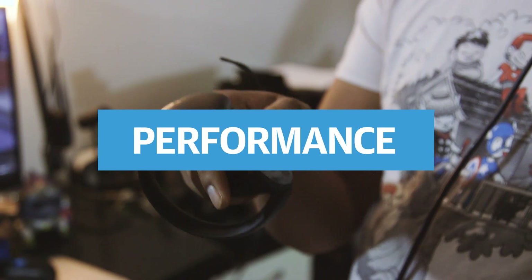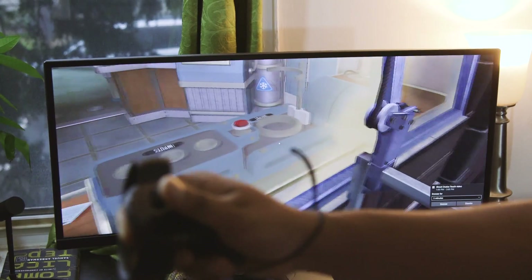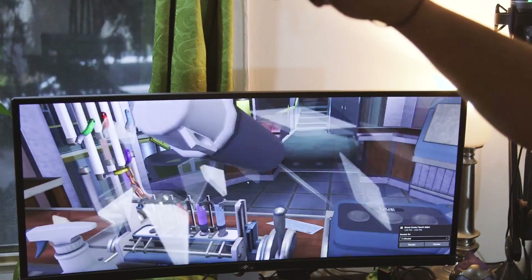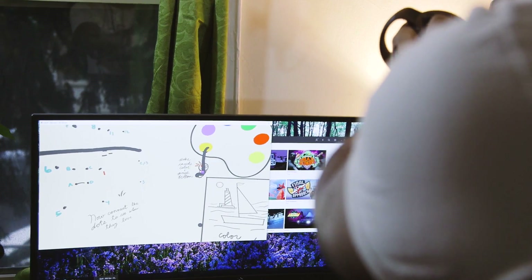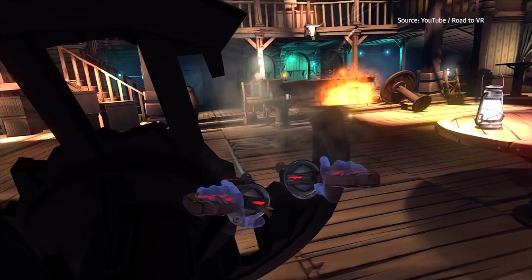The Oculus Touch Controllers also worked well for slow-paced experiences. In the spy game I Expect You to Die, they were adept at moving objects through complex laser traps or handling beakers full of explosive liquids. I also didn't have any trouble sketching out 3D drawings with the Quill app, which comes free with the Touch Controllers. On top of that, the controllers also come with the sculpting app Medium and the western shooter Dead and Buried.